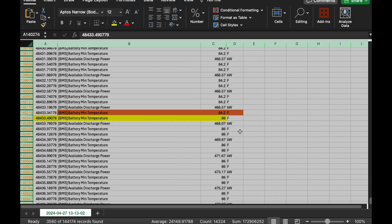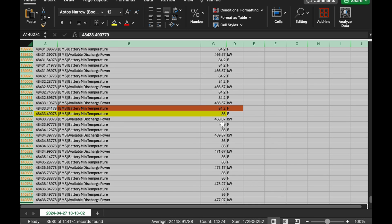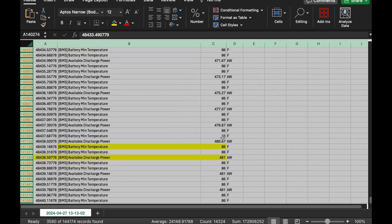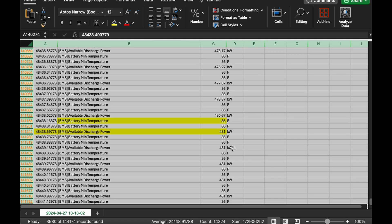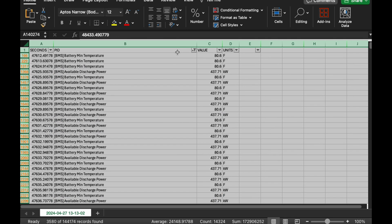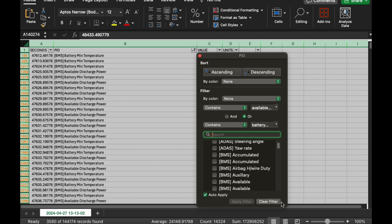When we hit that magic number of 86 degrees, it starts to climb until we hit our maximum discharge power of 481 kilowatts. That's when the display acknowledges that you have been optimized and you have maximum power. What it's looking for is all of the cells in the main high voltage battery to be at least 86 degrees Fahrenheit. So then what we can do is try to figure out how that looked with the individual cells.